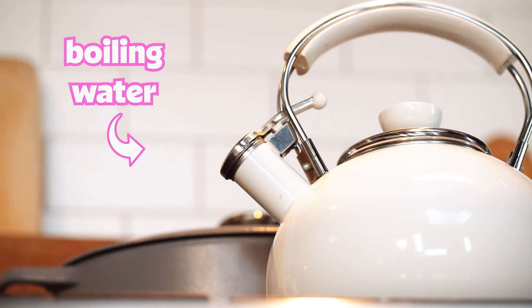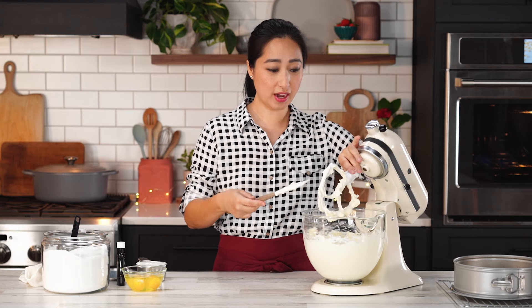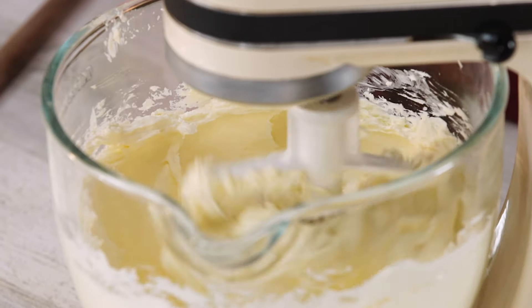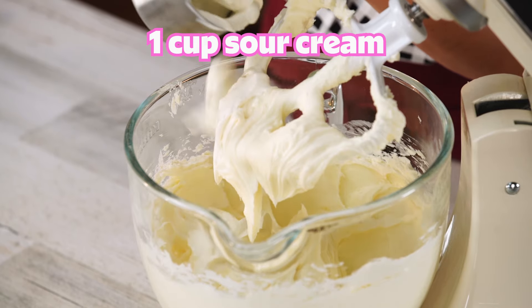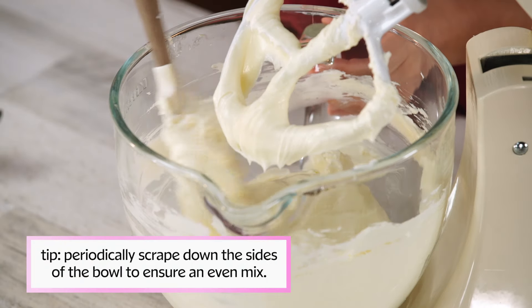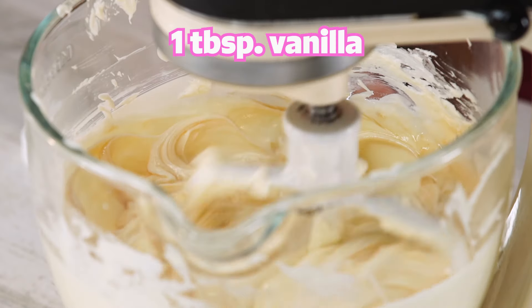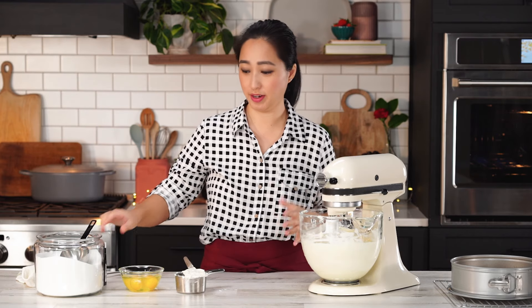While the cream cheese is getting creamy, I'm going to start boiling some water for our water bath. This is looking nice and soft. Now we're going to add in some of our other ingredients — we have some sugar that needs to go in, we're going to give that a little bit of a mix. Adding the sour cream will add additional tanginess, creaminess, and body to our overall cheesecake. At this point I want to make sure everything on the side is incorporated, so I'm going to scrape everything down and give it another mix. I need a tablespoon of vanilla. Now for our last ingredient — I purposely kept this as the last part to put in because we don't want to over mix the batter.